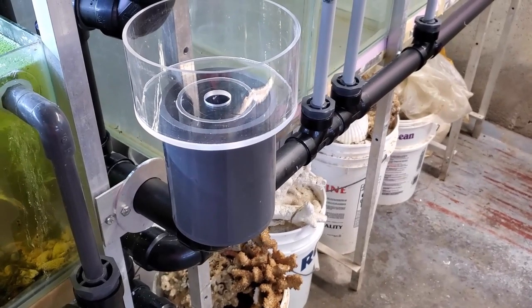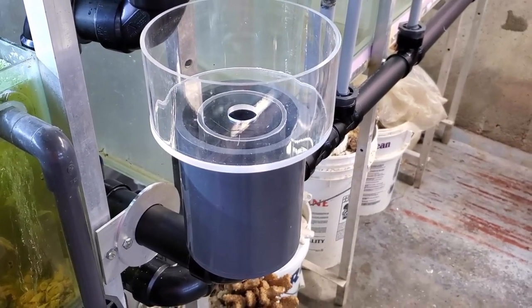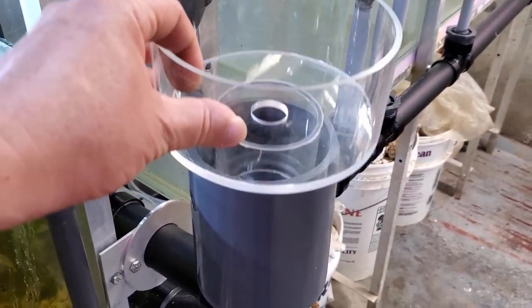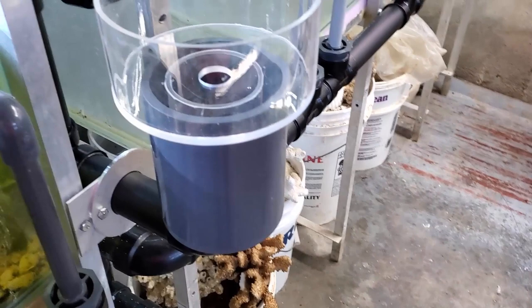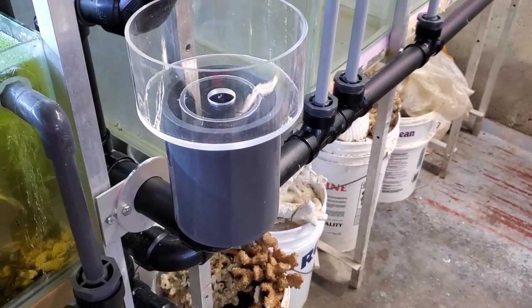So there you go, that is my version of a little sink for my fish room, and I hope you like it. Definitely leave comments below and let me know what you think of it. If you like this style of videos, please leave a like or subscribe as you feel fit, and I will see you on Friday's video. Thanks for watching, and bye for now.